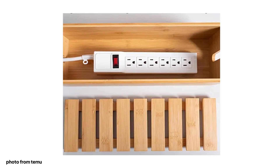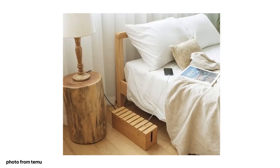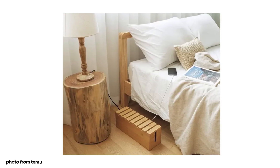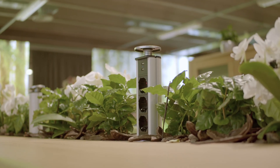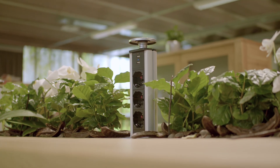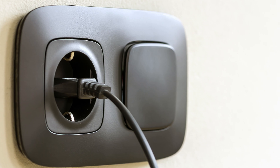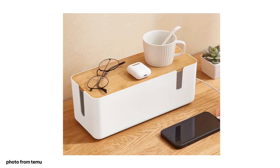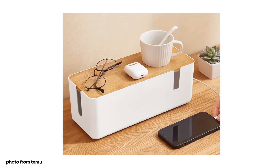Cable boxes are also good — the messy part goes in the box and only the cord that really needs to be visible comes out. Having nicely organized cables, as little visible as possible, is a game changer. When they are visible, make them aesthetical. Maybe choose a black cable over a white one — it's oftentimes less apparent. Really pay attention to detail when it comes to hiding and organizing your cables.